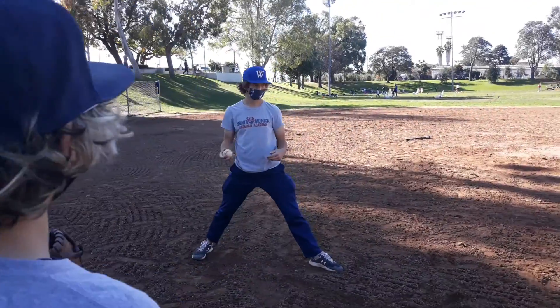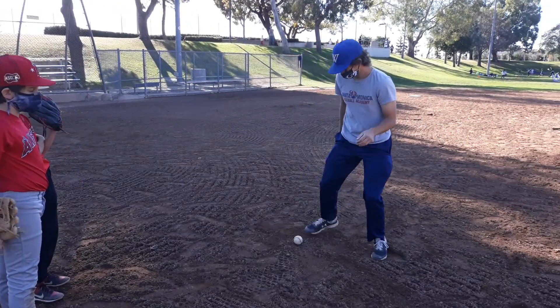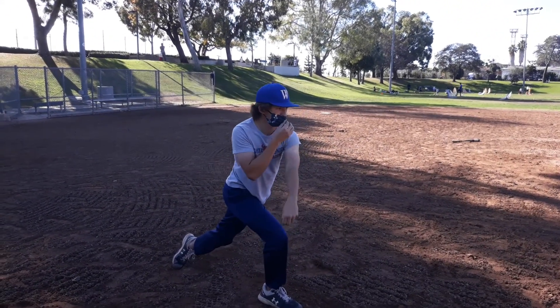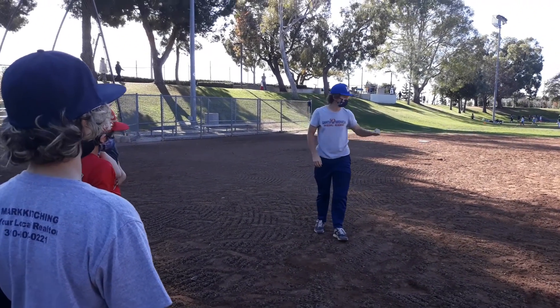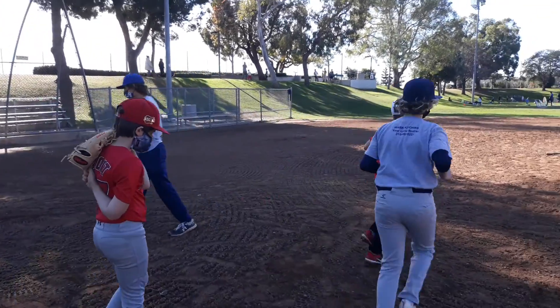I'm left-handed so it's gonna look a little different, but from a lefty perspective, I would field it and turn my back knee into the ground and go straight — you see how that went straight into the net, right at the first baseman's chest. They catch it, make the out. We're gonna go over there and practice turning our back knee into the ground.